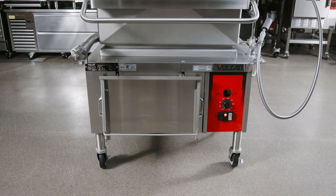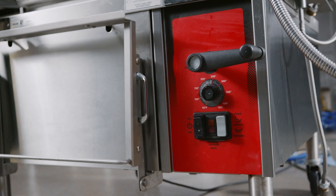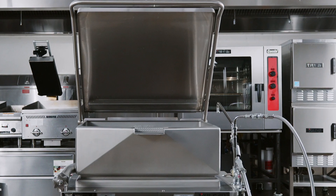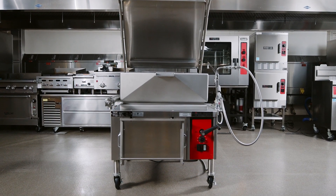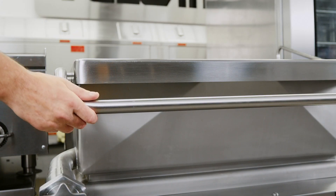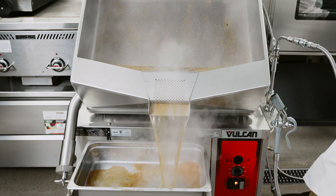The brazing pan is a versatile piece of cooking equipment. It can be used to stew, simmer, steam, sear, pan fry, grill or sauté food products over an evenly distributed heating surface. Once the product is fully cooked, the pan can be tilted to easily remove the product.